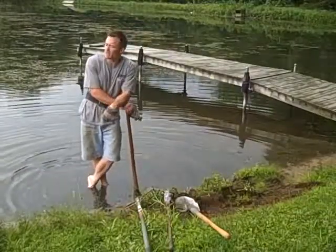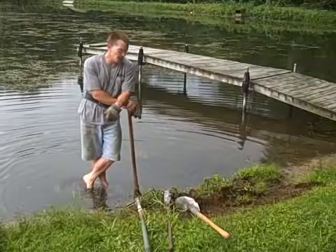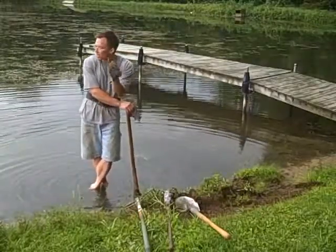My neighbors like to boat and things like that but never really had a beach, so today what I'm going to do for them is put in a beach.